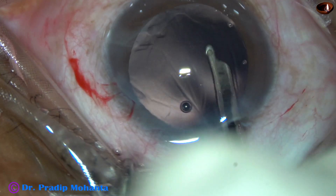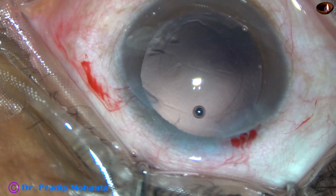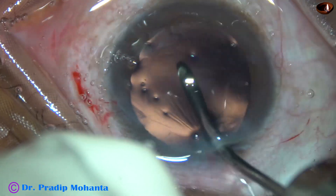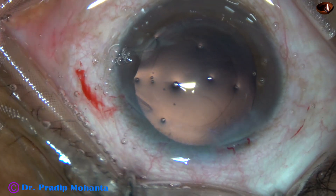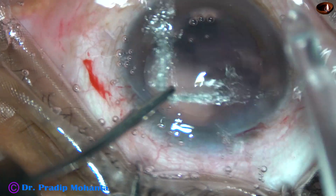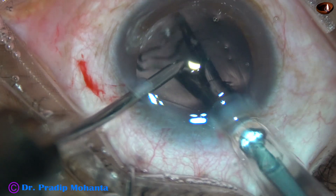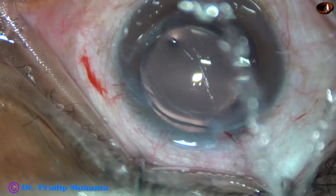By this time, the cortex has been cleaned. This is the irrigating cannula of bimanual irrigation-aspiration. I am using only the irrigating cannula for polishing the posterior capsule. This is a hydrophilic acrylic single-piece monofocal intraocular lens. The cartridge is a C-cartridge and the wound need not be enlarged.